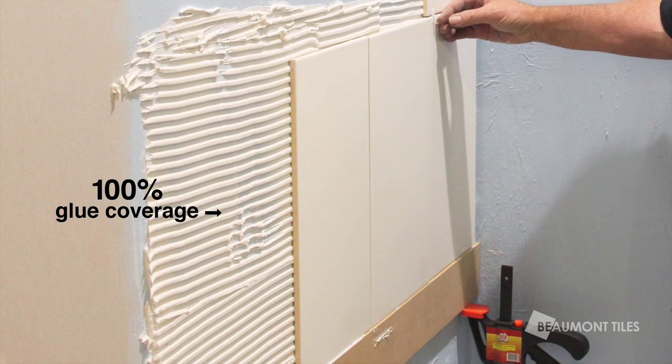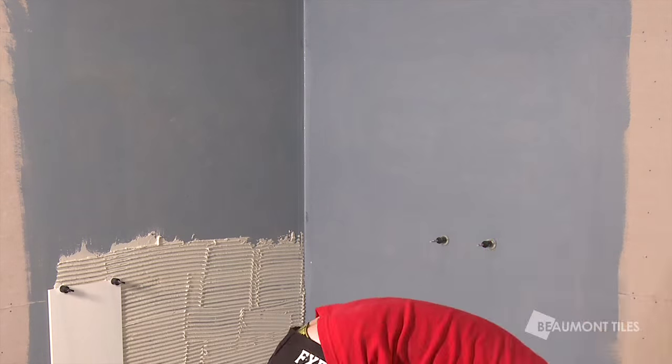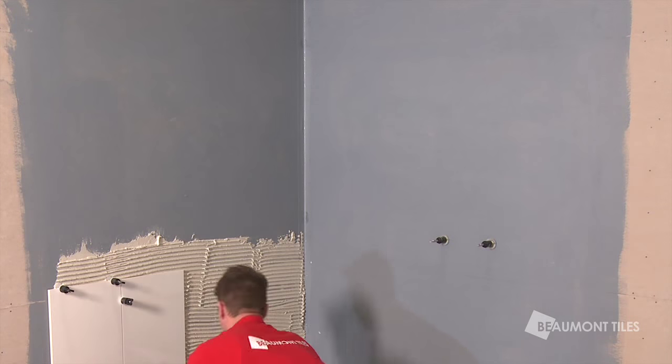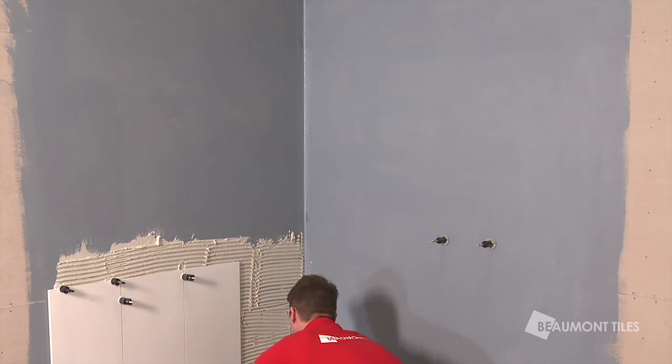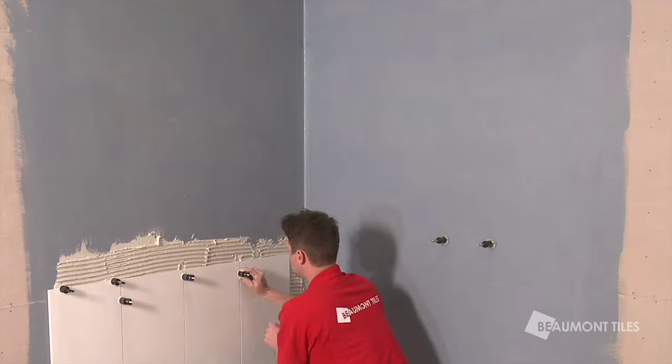It's essential to get a hundred percent of glue coverage on the back of the tile. We're using a leveling system which will make your job a lot easier. These also double as a spacer. You can find these products from Beaumont's.